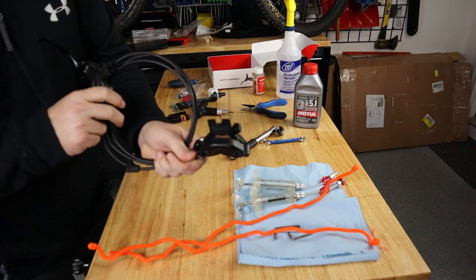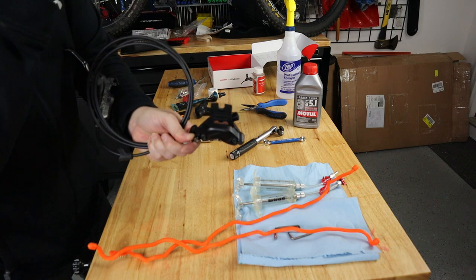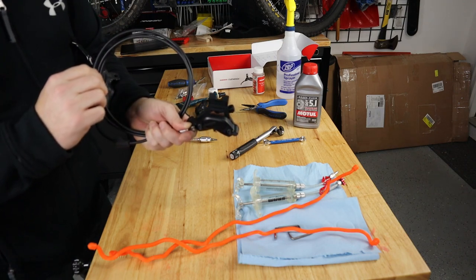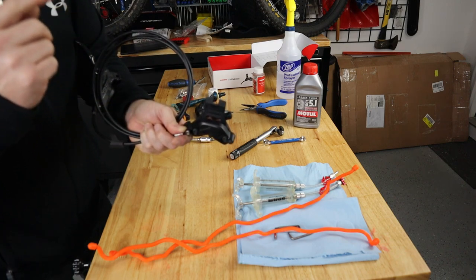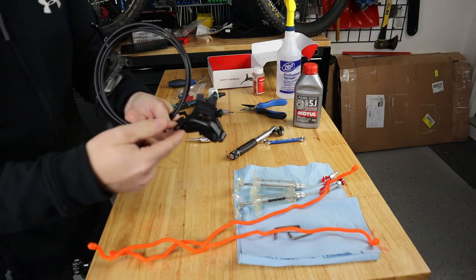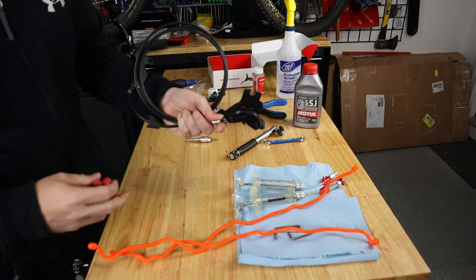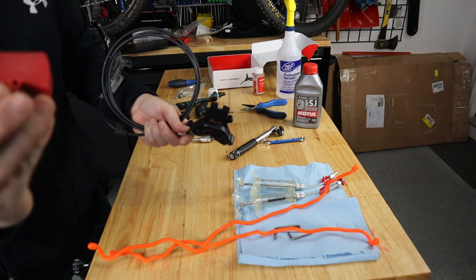Tip number two: as soon as you get your new brakes, the first thing you need to do is remove the pad spacer and get those pads out of harm's way — away from any brake fluid that can contaminate them. The pads will absorb brake fluid, and while you may sometimes be able to sand them off and clean them with isopropyl alcohol, if the brake fluid has absorbed all the way through the porous pad material, the brakes will never grip correctly and will squeak constantly. Also, don't press on your lever with the pads out, or you'll push the pistons out too far and may pop the piston seal.